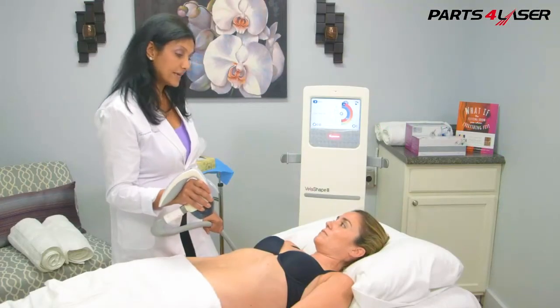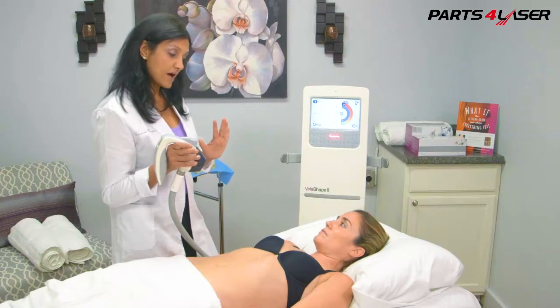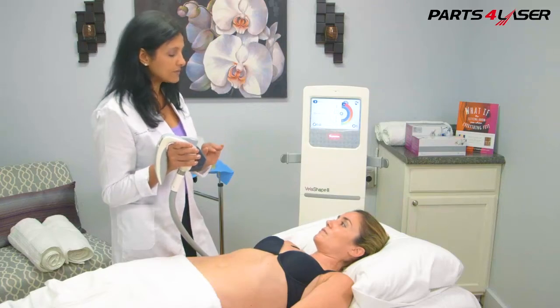Always begin by guiding your patient through the 1 to 5 comfort scale, as discussed in the Circumferential Reduction Protocol, and communicate with your patient throughout the treatment.